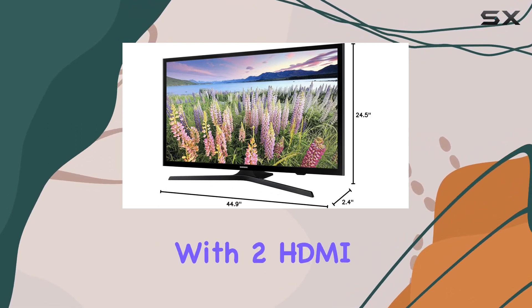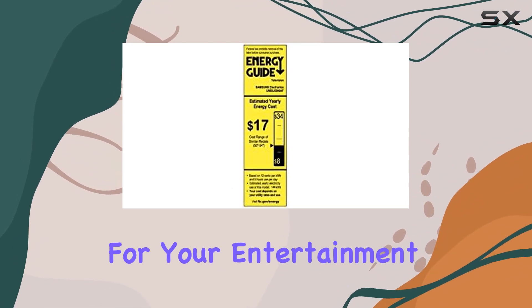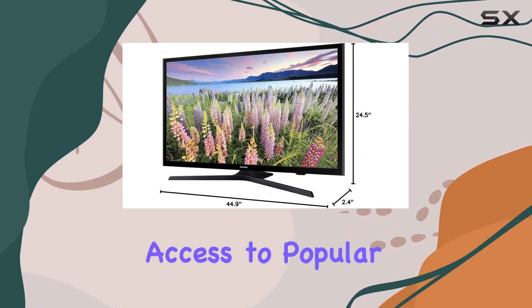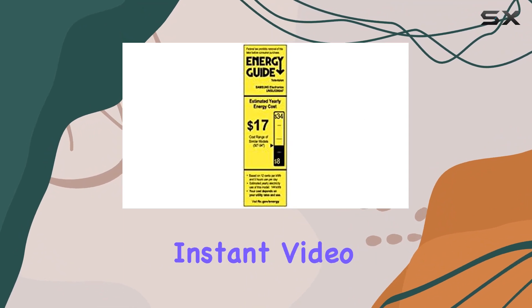Connectivity is straightforward with two HDMI ports and one USB port, offering flexibility for your entertainment devices. The built-in Wi-Fi unlocks a world of possibilities, allowing easy access to popular streaming services like Netflix, Hulu, and Amazon Instant Video.